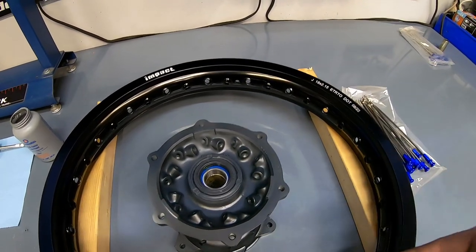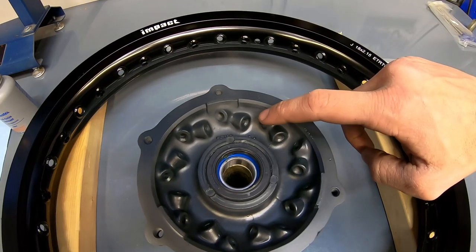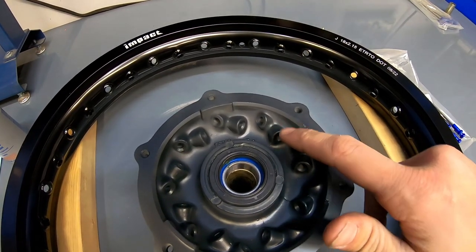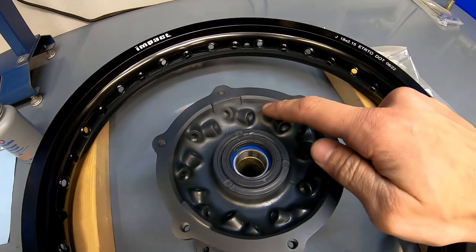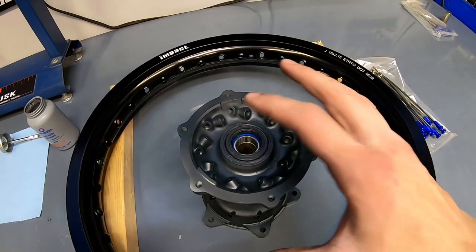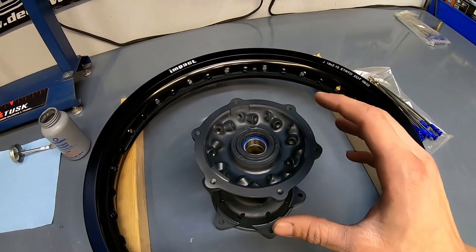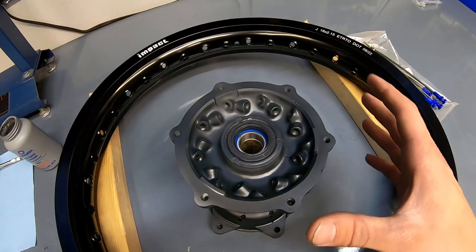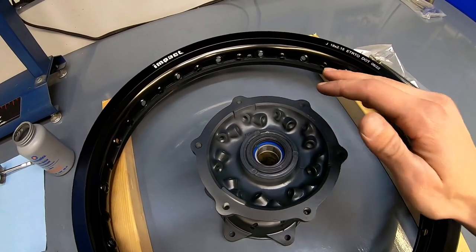Lacing spokes is pretty simple if you follow the pattern, and if you mess it up it's a total pain. Essentially, every matching hole on the hub will align exactly four spokes apart on the rim — so between one hole and the next corresponding one, there will be three empty holes. I like to start with the nine inside spokes on one side and then move to the outside spokes, because as this builds tension it can actually get hard to cross the spokes over, especially with an 18-inch rear wheel.